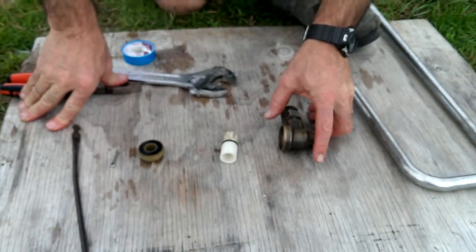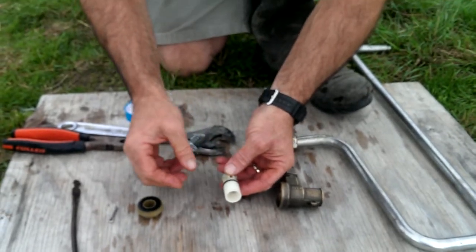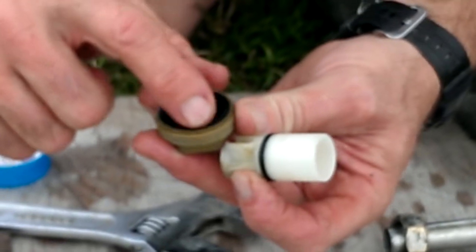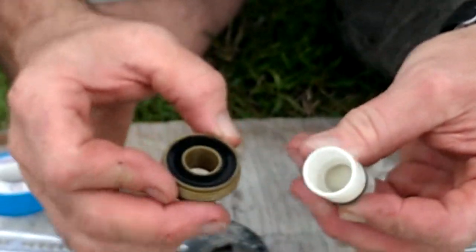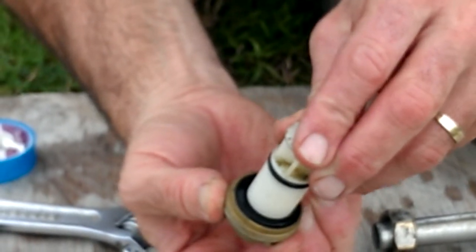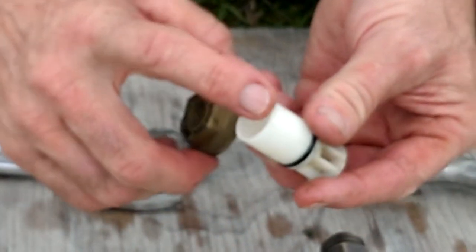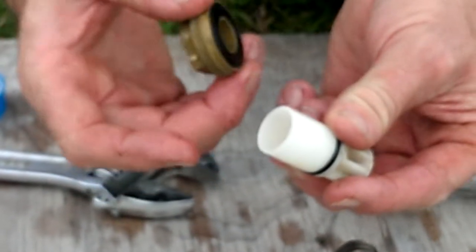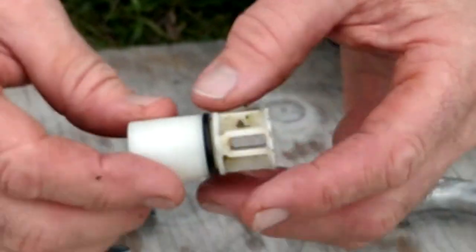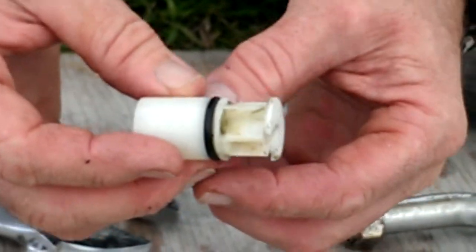When we've pulled the valve apart, we need to check three or four parts. First is the rubber o-ring on there, because the valve seals by pushing down on that rubber o-ring. The next surface we need to check is the end of the valve to make sure that's smooth — that's how it squeezes together. Then we check this o-ring to make sure the o-ring is all right.